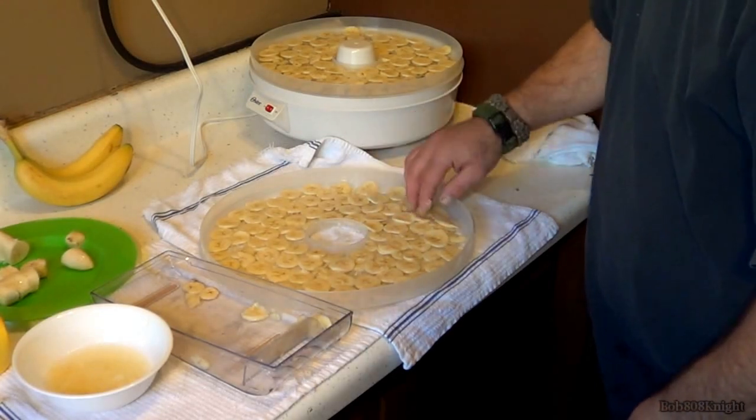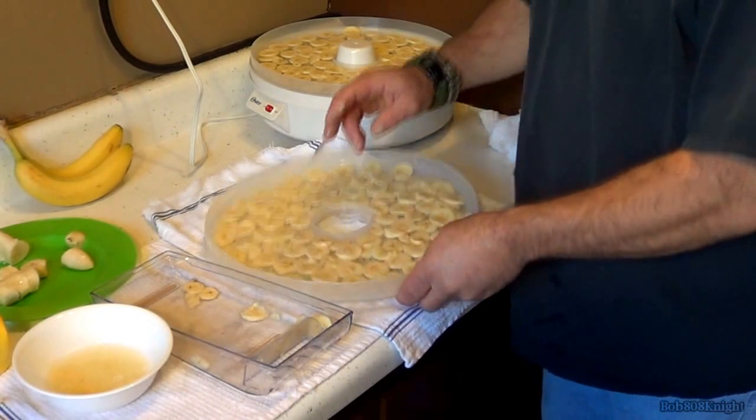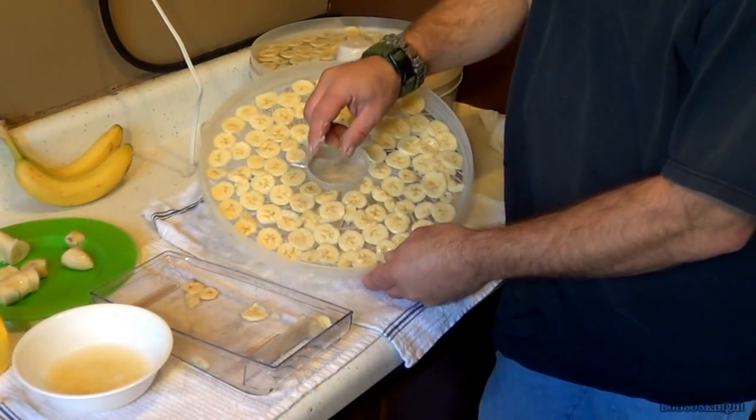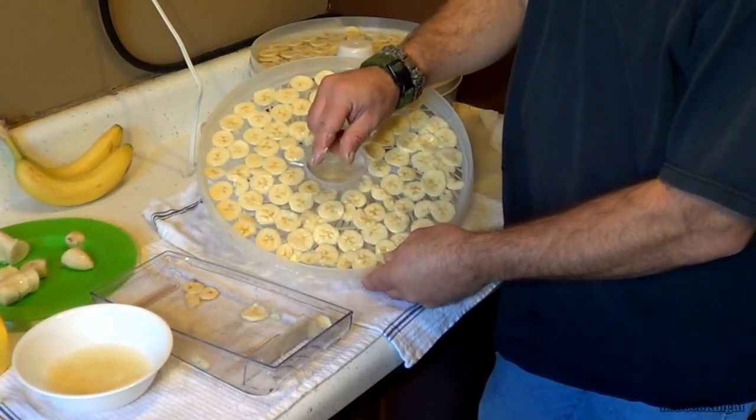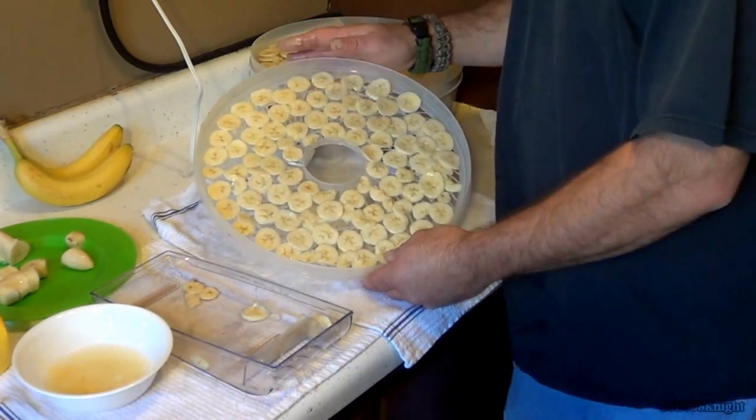Okay, I think we're done. We've got as many bananas on there as possible. Now when they dehydrate, they tend to shrink a little bit and then kind of curl — that's why I call these banana chips. So let's put them on the dehydrator.